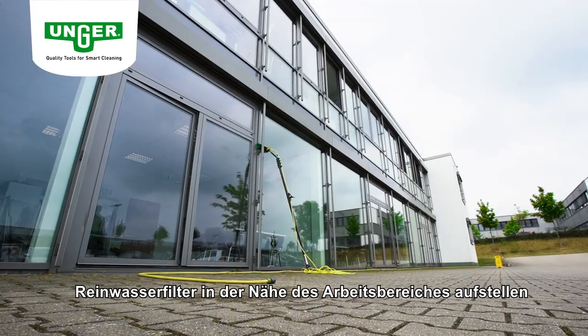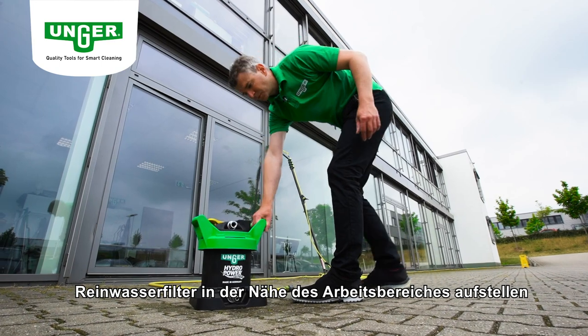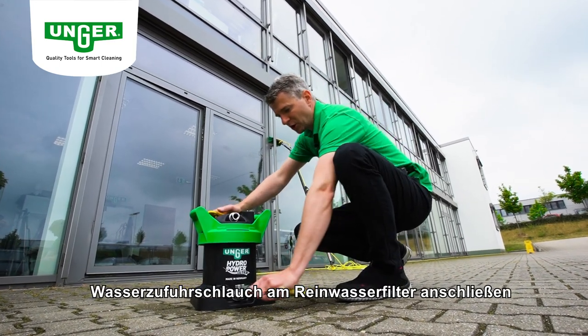Stellen Sie den Reinwasserfilter in der Nähe Ihres Arbeitsbereiches auf, sodass Sie sich frei um diesen bewegen können. Schließen Sie den Wasserzufuhrschlauch am Gerät an.